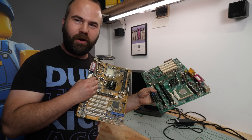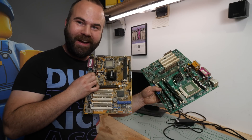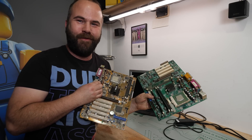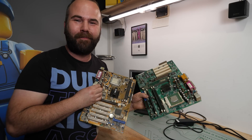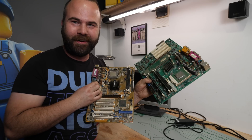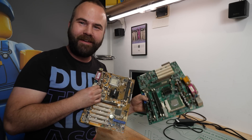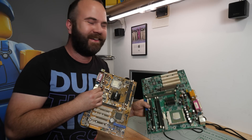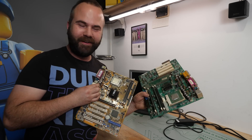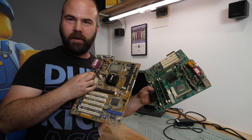If these two boards don't work, I have a backup — even two backups — and they are even more terrible: Dell towers with Pentium 4s. I have two in my workshop, also untested. One of the Dell towers doesn't even have AGP, so that would be very low-end and self-torture. Let's get into the motherboards and check them out.